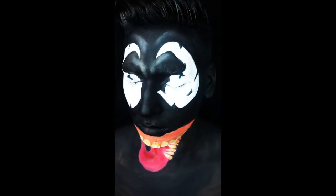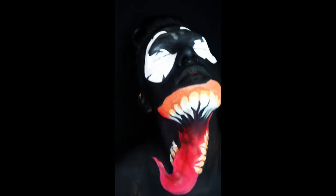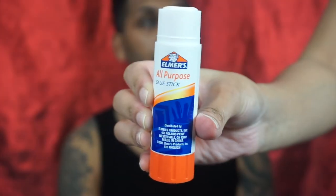Hey guys, welcome back to my channel. For this video I'm going to be showing you how to do the nose using Elmer's glue stick. You're going to keep the brows in place, so you're just going to apply it on the brows — a fair amount until the brows are covered. It's going to keep the brows down so it's easier to create the look you want without the hairs getting in the way.